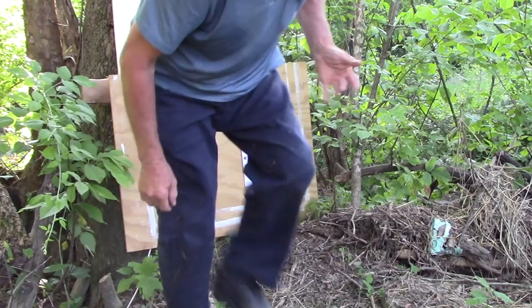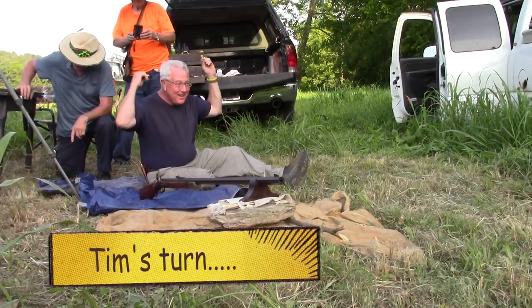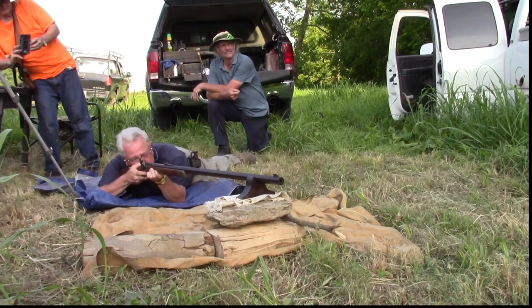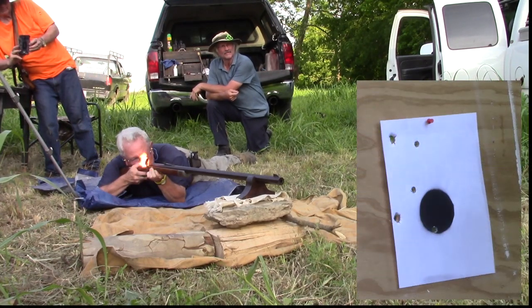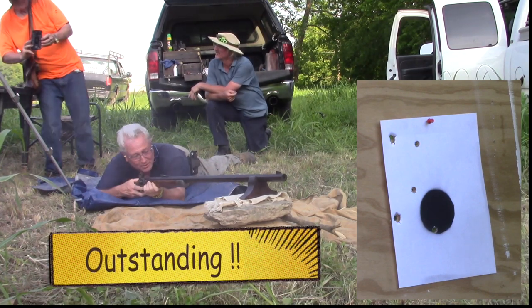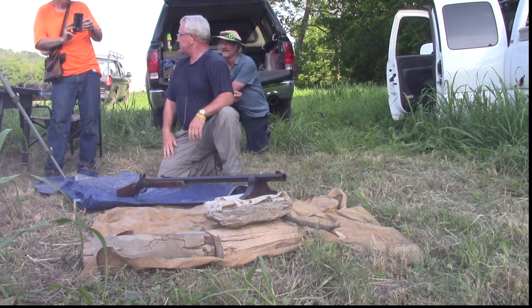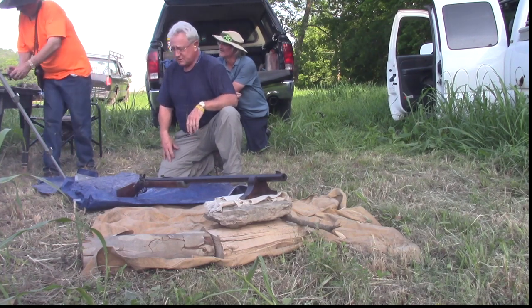You wanna try it? Two flies down there — let's see who hits one of them. Oh, that sounds good, that gun does. Boy, it's a cannon and a half, ain't it? It doesn't have much kick to it at all — you notice that? No, it doesn't, just because of the weight, I suppose. Probably the weight and the length of the barrel too. It's good and smooth.